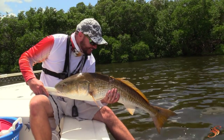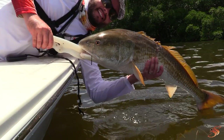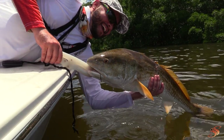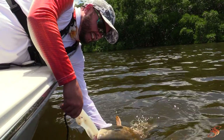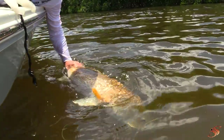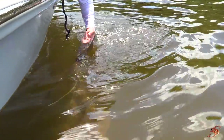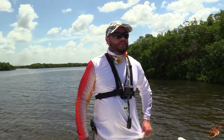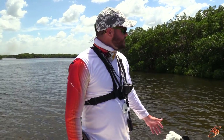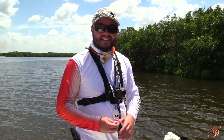That was so beautiful — watching them, first off catching them, they're so strong, probably my favorite inshore fish. But just to be able to catch them and then release them like that — no better feeling. Adrenaline is pumping right now and you guys got to witness it. Let's get another one!